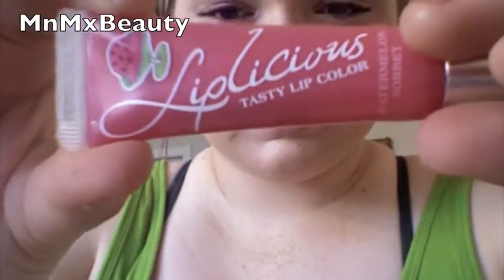Finally, apply a colored lip gloss of your choice. Now your makeup will stay fresh in the heat and you won't have to worry about any touch-ups.